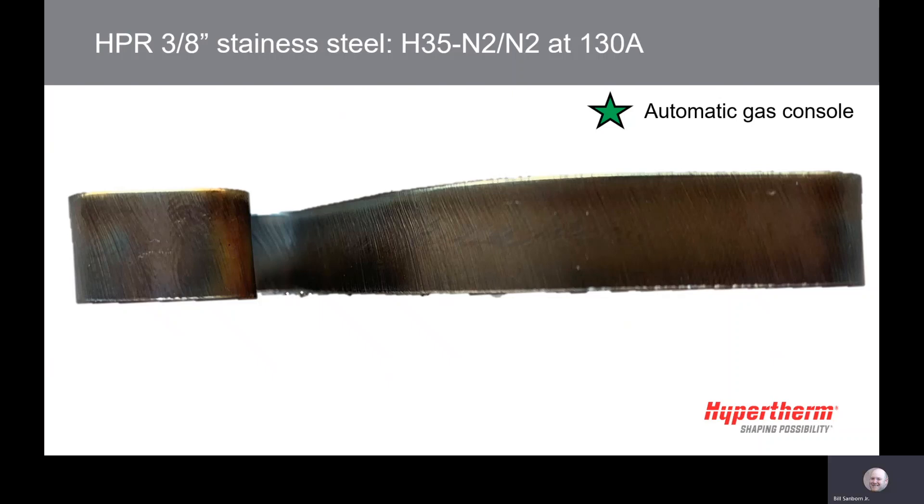H35N2N2 at 130 amps tends to be the preferred process for most applications when an autogas console is available. The edges are crisp with very little dross and provides more of a silver finish.